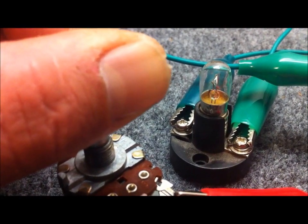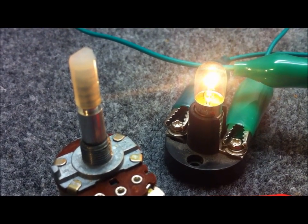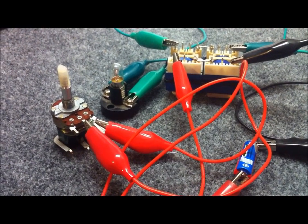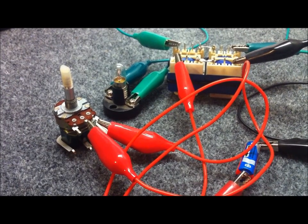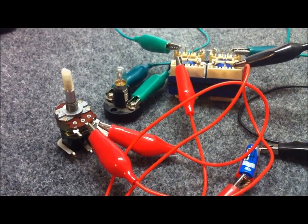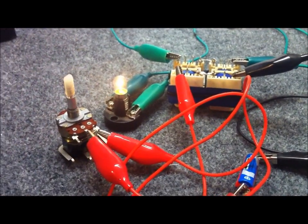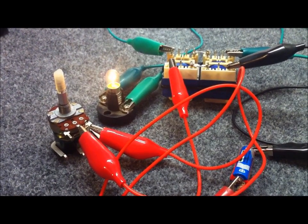And that right there is a magnetic amplifier. As with all electrical components, there are advantages and disadvantages with using this sort of arrangement. Have a look at the information I've left in the description, have a read up on magnetic amplifiers, and you might be able to find a use for these in your next circuit. But that's pretty much a very basic description of a magnetic amplifier, and that's all I've got for you. Thanks for watching.